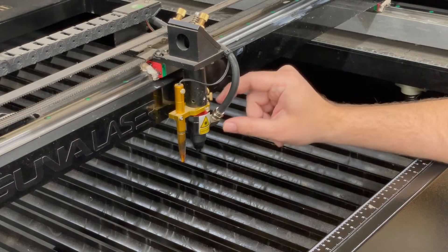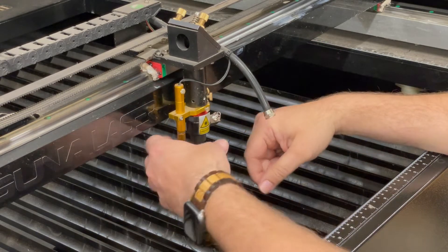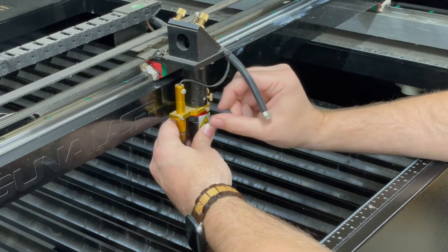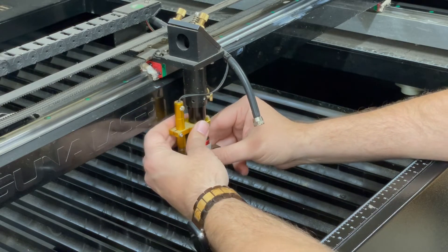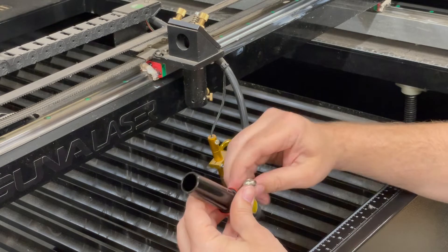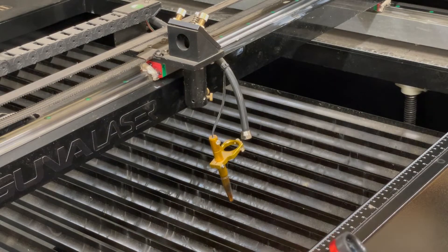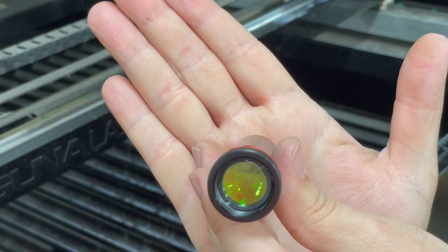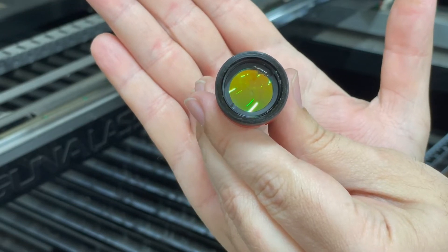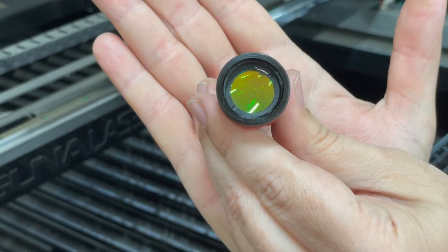We actually already have this taken apart. You're just going to untwist and disconnect the hose, and loosen these up here to take this tube out. You should be able to see the crack in this — right there. You can see the crack, and it may not seem like much, but any kind of crack like that is going to cause the laser to not work right, so we're going to swap it out.